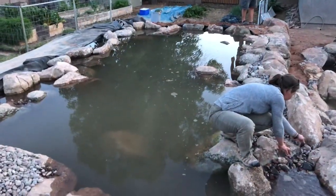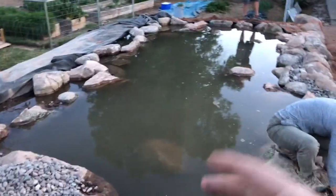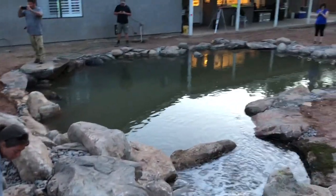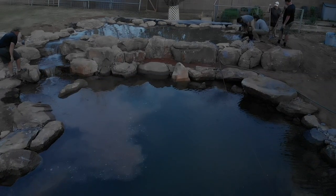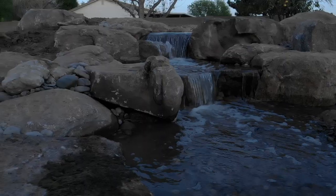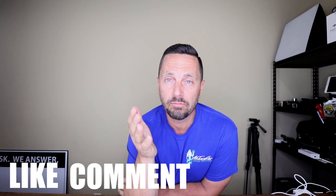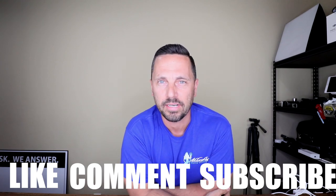Here is the constructed wetland filter — this is the heart of the system. We've got our upflow bog filtration: we're pumping into the bottom, it blows up through the aqua blocks and the layers of rock and gravel, out the top, and then down our waterfall. And look at the pond up against the house. That's all we've got today for constructed wetland filters. It's an advanced pond construction technique, so hopefully we made it relatable and understandable. Thanks for sticking around today, guys. Please hit that like button, leave me a comment, and subscribe if you'd like to see more from Atlantis Water Gardens.